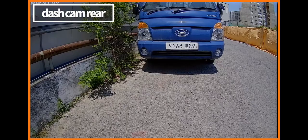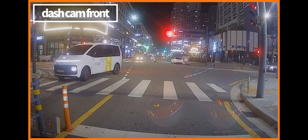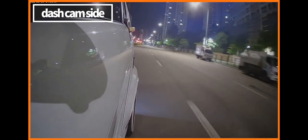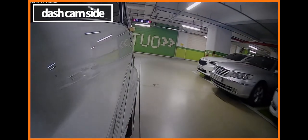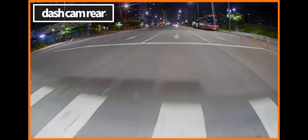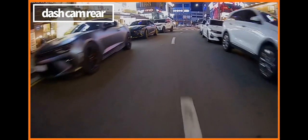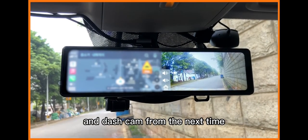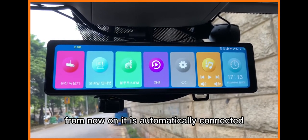Parking mode is demonstrated. If you link it only once at first, CarPlay will automatically connect to your phone and dash cam from the next time. From then on, it is automatically connected and can be used conveniently.